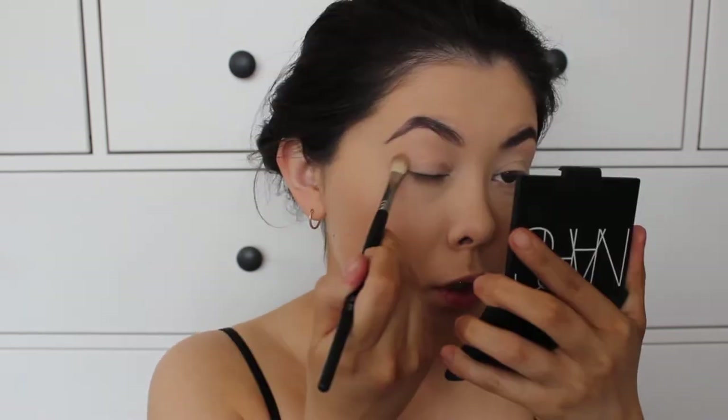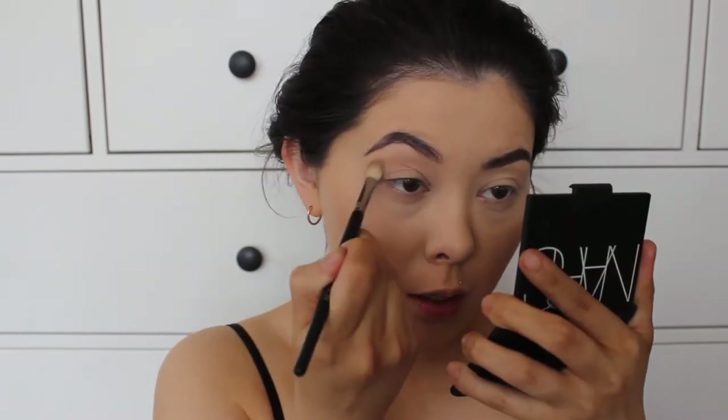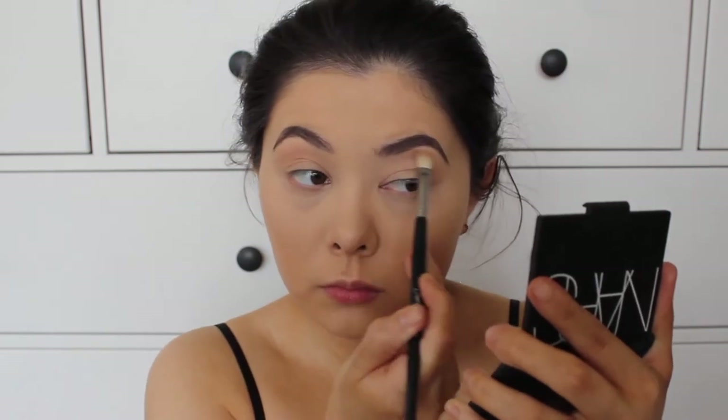I already have my foundation and eyebrows on but besides that I don't have anything — no bronzer, blush, or eyeshadow. So we're going to be doing that today. So if you'd like to see what I come up with, just keep watching. I'm going to start out by using Makeup Geek Beaches and Cream, using this kind of like as a transition color in my crease just so everything doesn't look very harsh and is well blended.